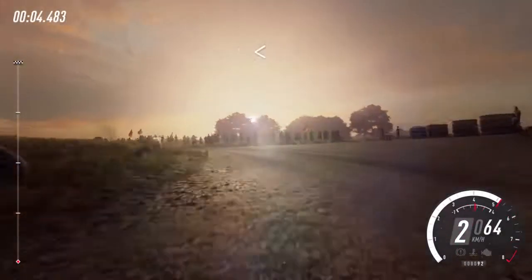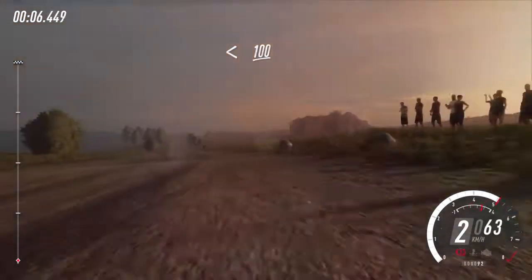turn 1 left, don't cut, opens. 100 to chicane, right entry.